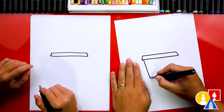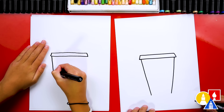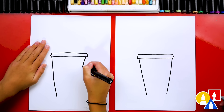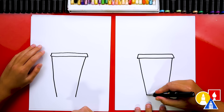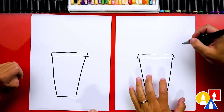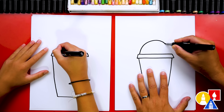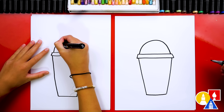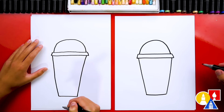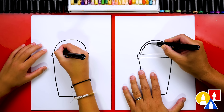Let's start by drawing the top of our cup. We're gonna draw a horizontal line — wow, that's really wide, it's gonna fill the whole paper, which is awesome! Then we're gonna draw a diagonal line coming down to the left and also to the right. This is the start of the top, the dome part that seals the Slurpee in.